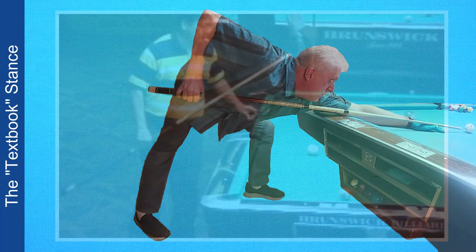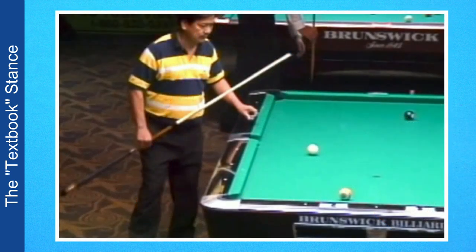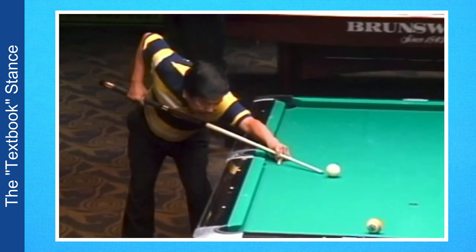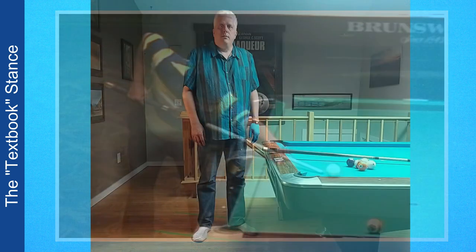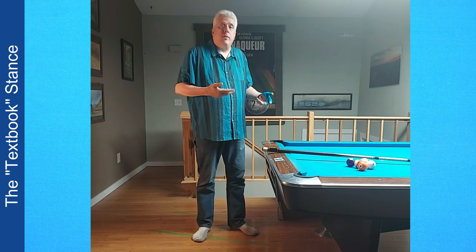Most instructional materials offer nothing specific for taller players — that changes now. Take a look as a shorter player, Jose Perica, gets into his stance. That was pretty simple. Well, tall players don't have it so easy. It's probably obvious why it's harder for a tall player to make a stance, but let's take a closer look to establish some principles.